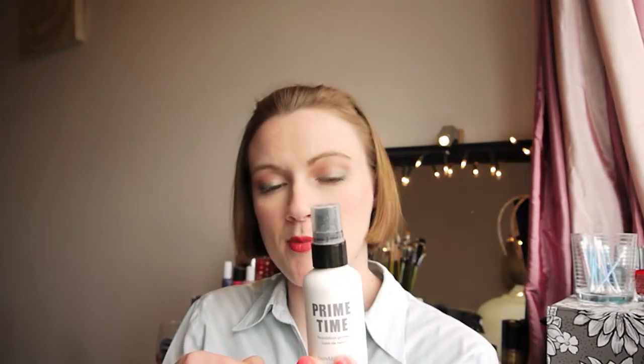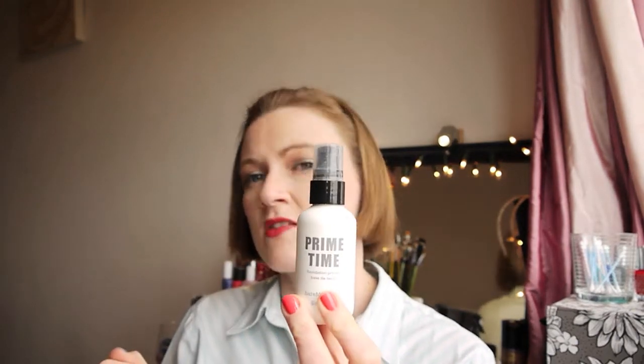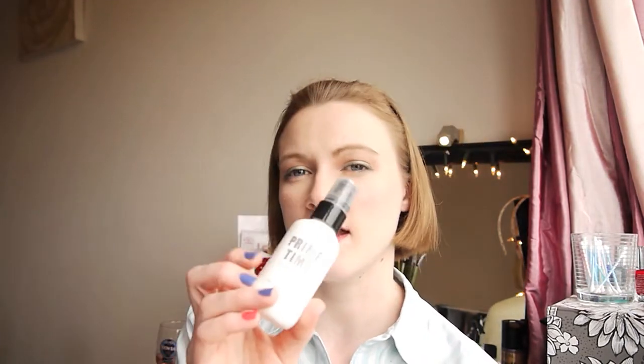The next thing I have is my bareMinerals Prime Time primer. I've always been a big fan of this — it has always worked really well for me and I would definitely recommend checking it out. This is like my second or third bottle. I've always enjoyed using it but I'm currently trying out the Smashbox Photo Finish primer and I prefer it a bit more. But if you have this, it's great — use it up.